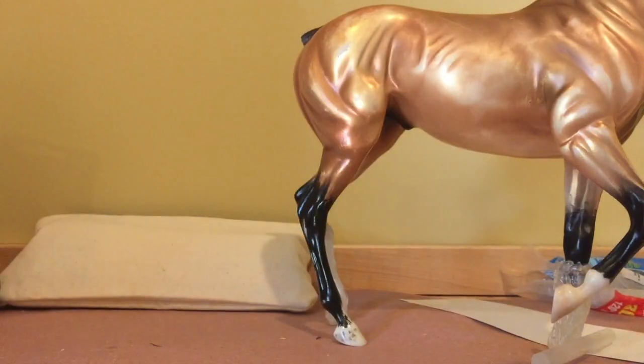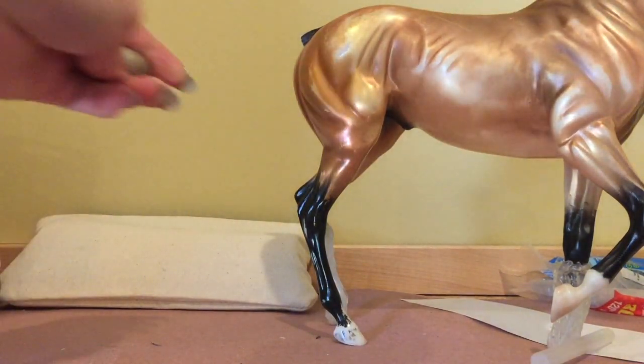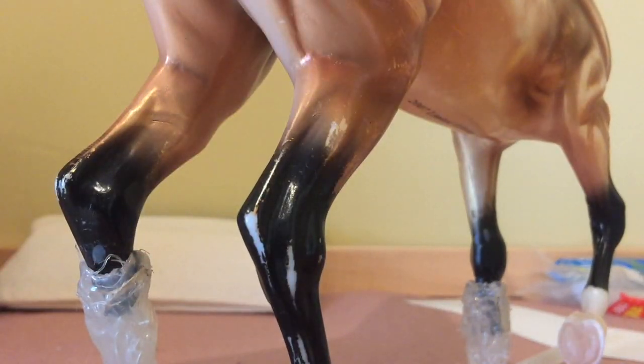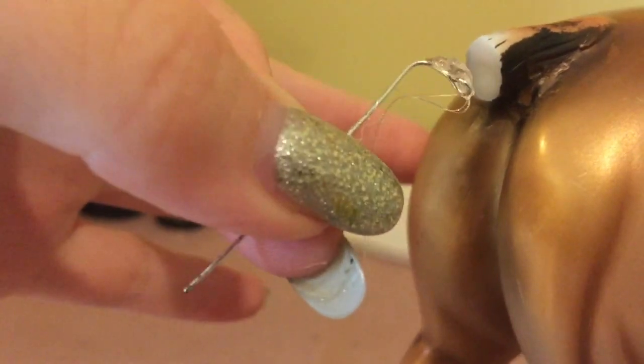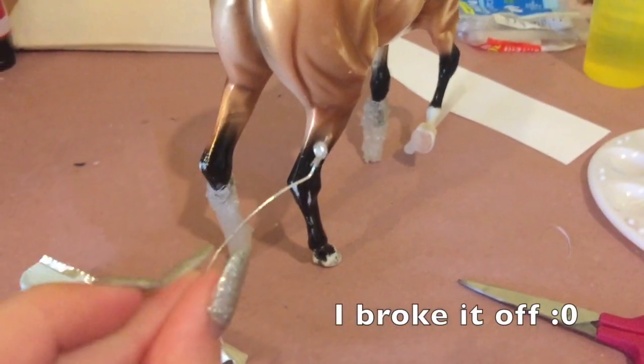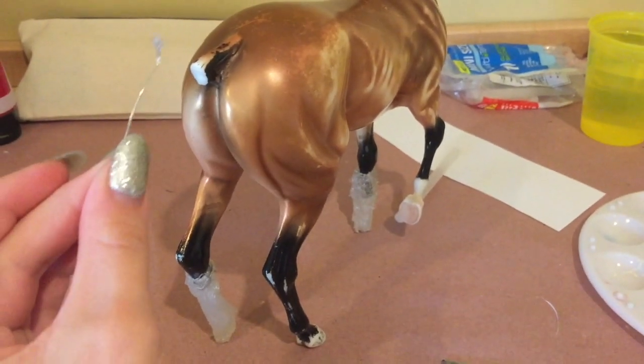Using this high-temp glue gun, I'm going to take my wire that I bent and glue it right on to where his tail should be. Now I'm just taking that and gluing it right on to here. I went ahead and bent it to the shape that I wanted it to, so I'm just going to re-glue it really quick. Perfect.